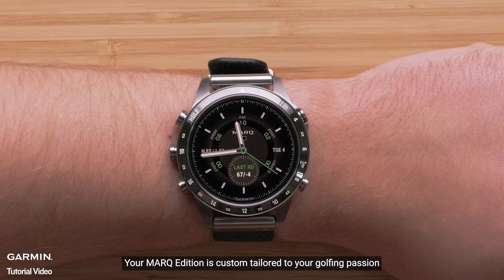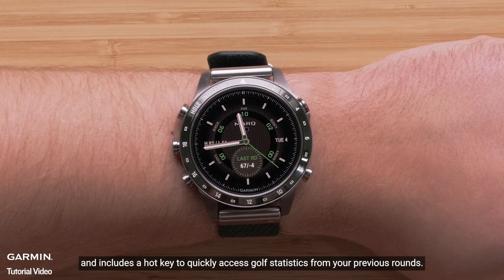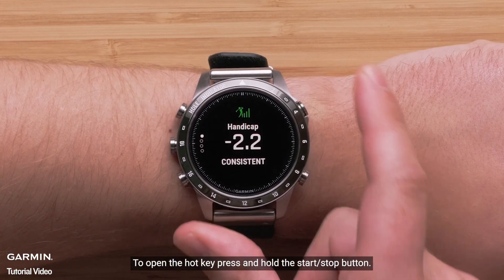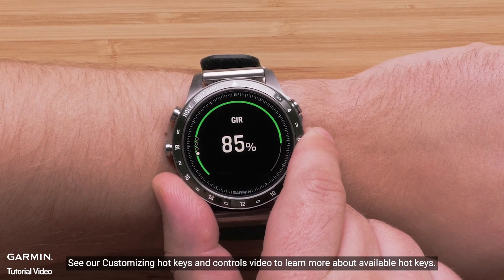Your mark edition is custom tailored to your golfing passion and includes a hotkey to quickly access golf statistics from your previous rounds. To open the hotkey, press and hold the start-stop button. See our customizing the controls and hotkeys video to learn more about available hotkeys.